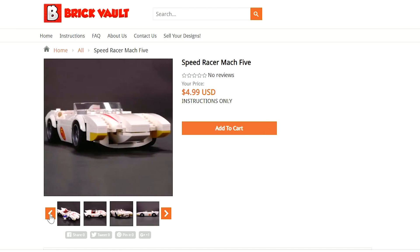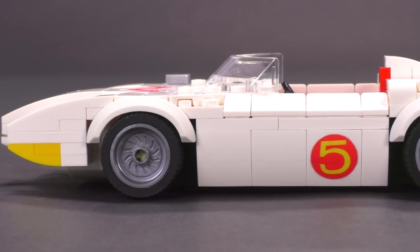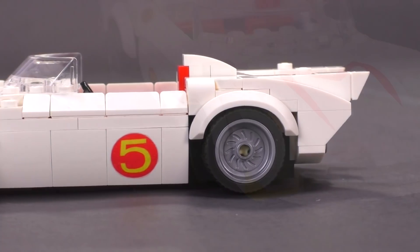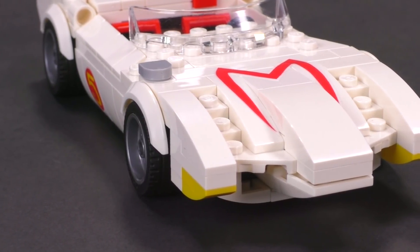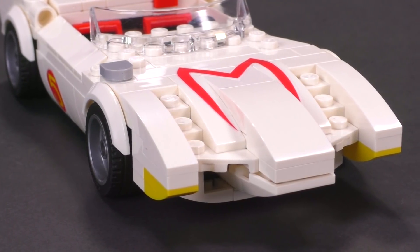Like all race cars, it's a pretty low, long, and sleek build. That '5' is a custom sticker, so if you were to get the instructions you'd also get a PDF sheet for printing onto sticker paper, and the same goes for the 'M' in the front. The front of the build has a relatively smooth look; there's a couple of studs showing off there.